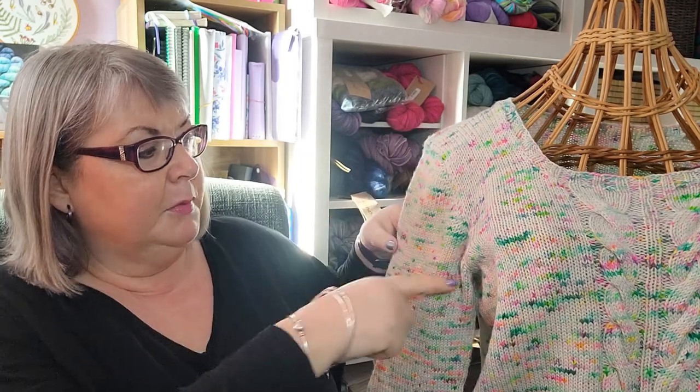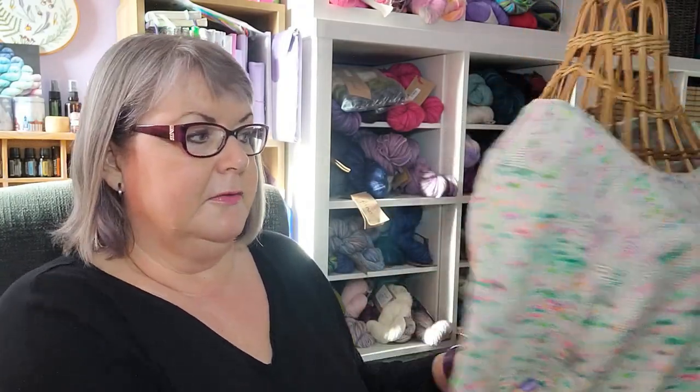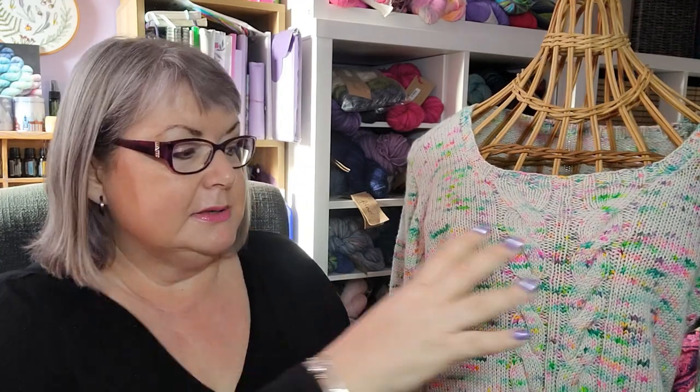Once you reach the underarm, the sleeves are knitted straight in the round to the bottom in stocking stitch. The back is also stocking stitch, and the front is stocking stitch with a rib cable detail in the middle — a knit two, purl two, cable, purl two arrangement, mirrored on both sides.